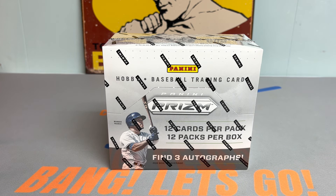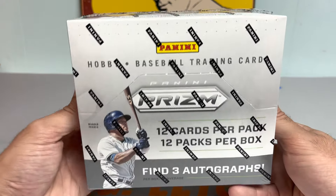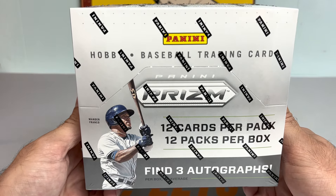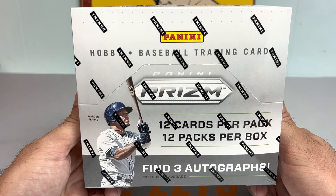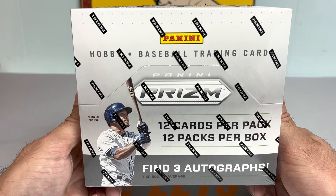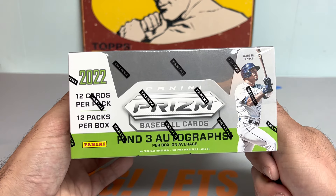Hey everybody, it's Ped's Card Collection coming back at you with another video. Today we have a brand new release in 2022 Panini Prism Baseball. Super excited to get into this. Went straight to the card store from work on Friday and picked up a hobby box of Prism. They also had Topps Pro Debut and I decided to get a jumbo hobby box, so I'm going to be opening that up later this week. But today we're going to be doing the Panini Prism.